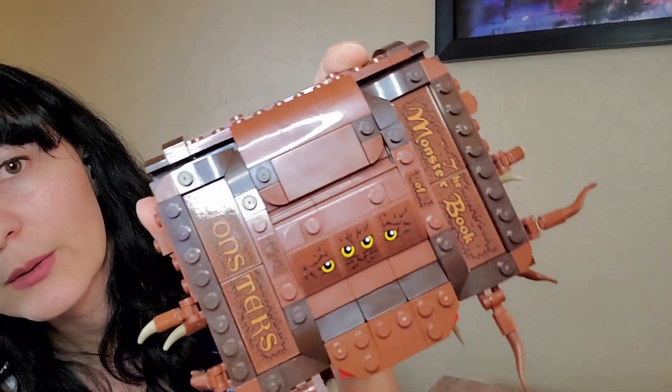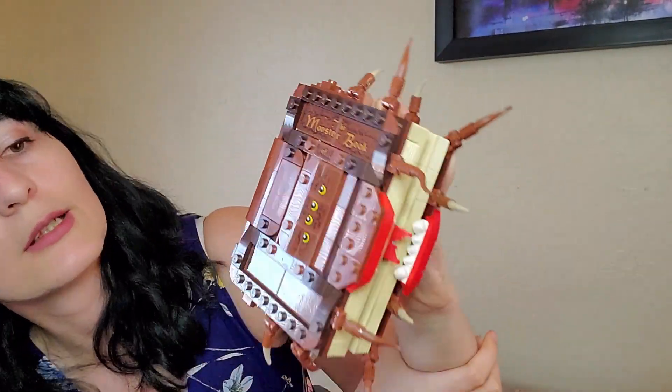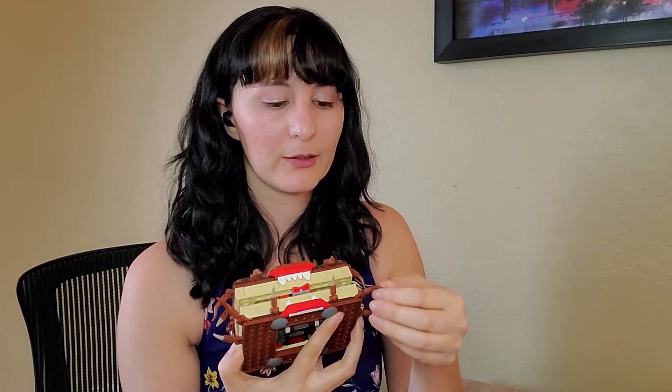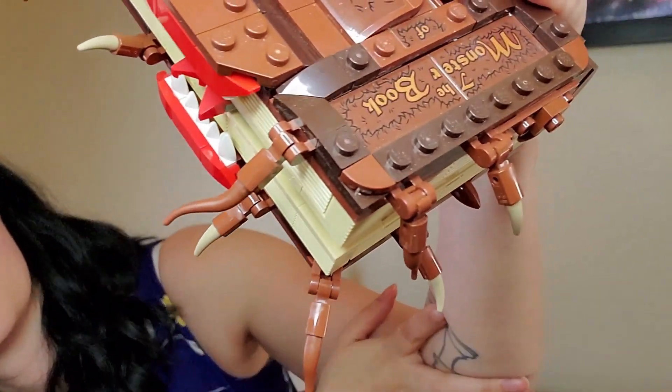Here is the top where it actually has the Monster Book of Monsters and its eyes. Obviously the main fangs, and these pieces on the side are the hair pieces and they do move — but the corners are a little bit restricted because of the placement on them. Some of the others do go down all the way.